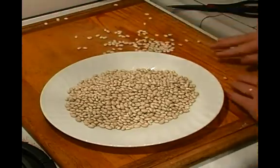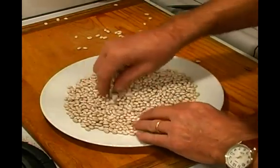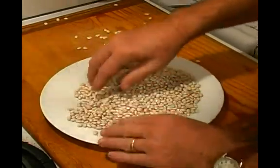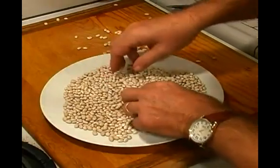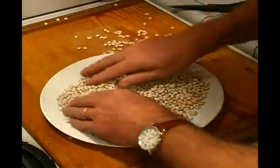Those look okay too. Basically you just want to pick through and look to see whether you see anything foreign — like little rocks or anything like that that get missed during the process of cleaning these. It looks like we're in pretty good shape here.